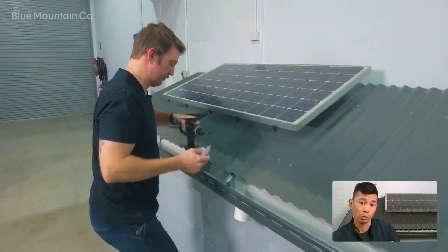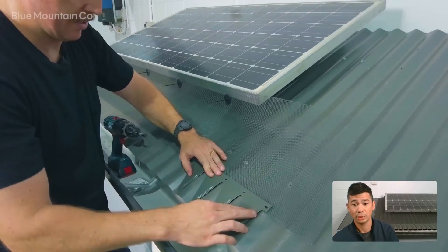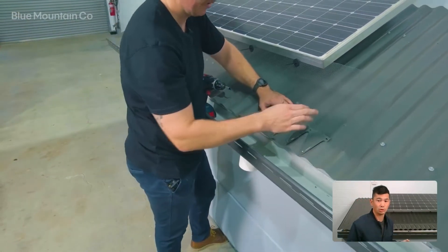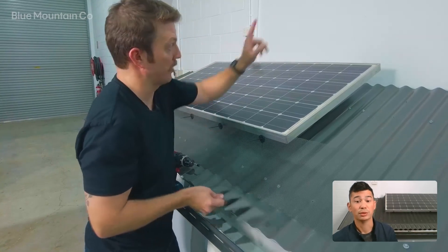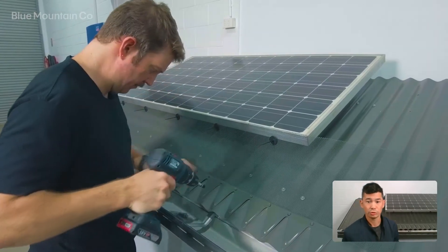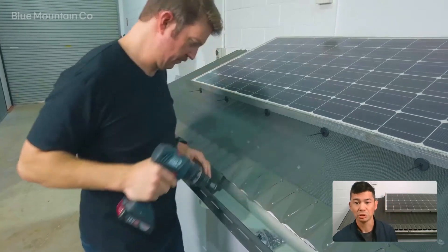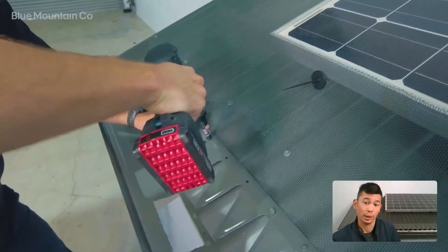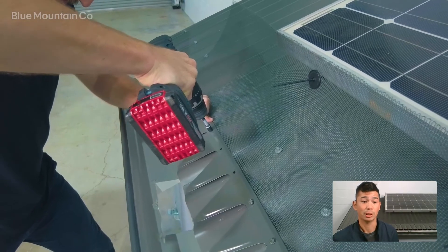Now we're going to put on the corrugated profile — or if you're using aluminium, you'll be using a saddle, and we'll have another video for that. If you're installing on the lower side of the solar panel like we are here, we're going to be putting the profiles in this orientation, but if it's the top, we're actually going to flip it. Just go through, position the profiles, and screw them down. The profiles overlap each other just a little bit for good coverage, and it also provides a little wiggle room to cater for small dimensional differences in the corrugated roof. Just make sure the mesh is covered by the profile nicely.